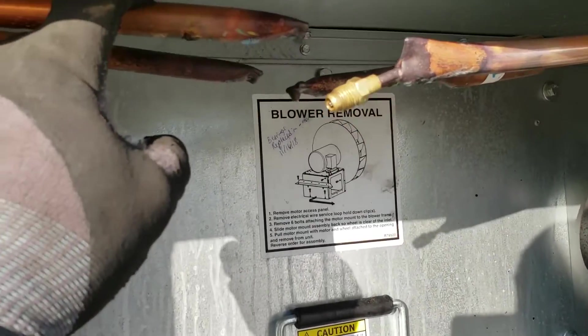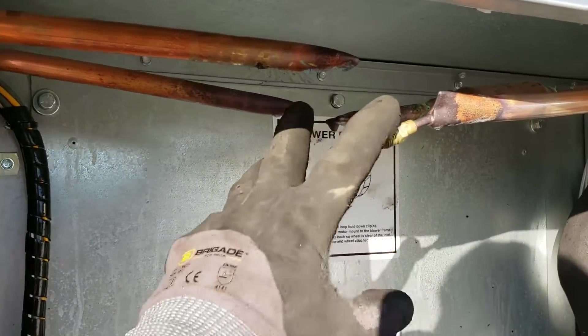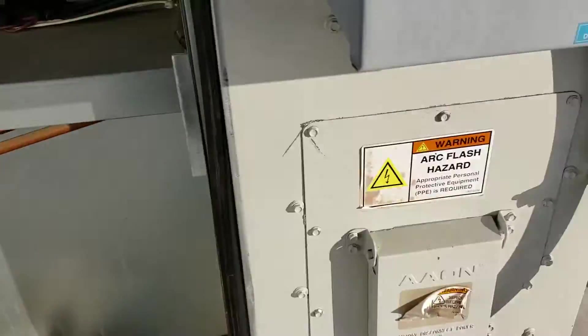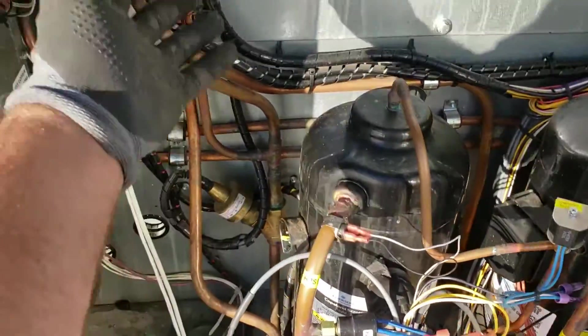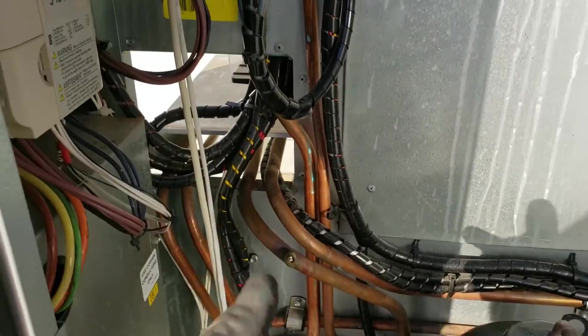Took the reheat coil — hot gas in, coming back out, liquid — cut it, put a Schrader on the coil section. Cut the lines, sealed it, put a Schrader on there. And then the middle section with the compressor and all the gas valves, changeover valves, I just left them sealed.